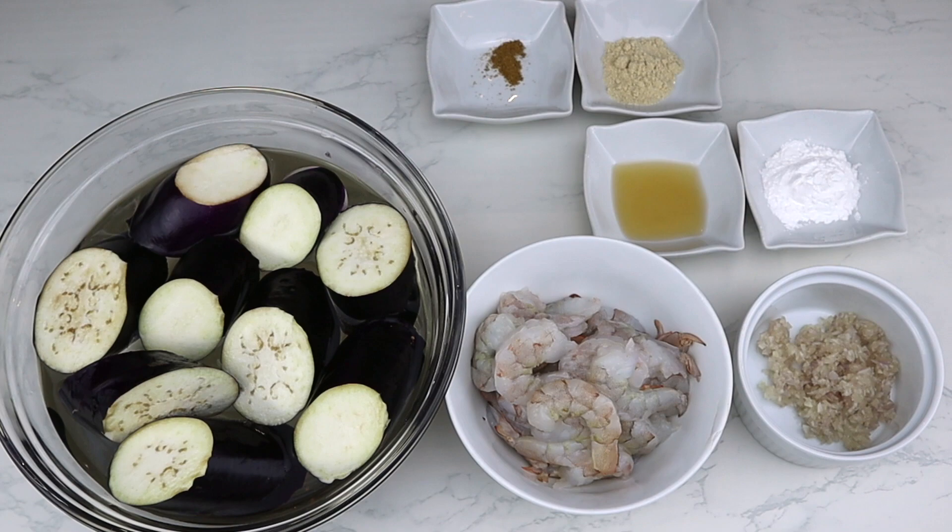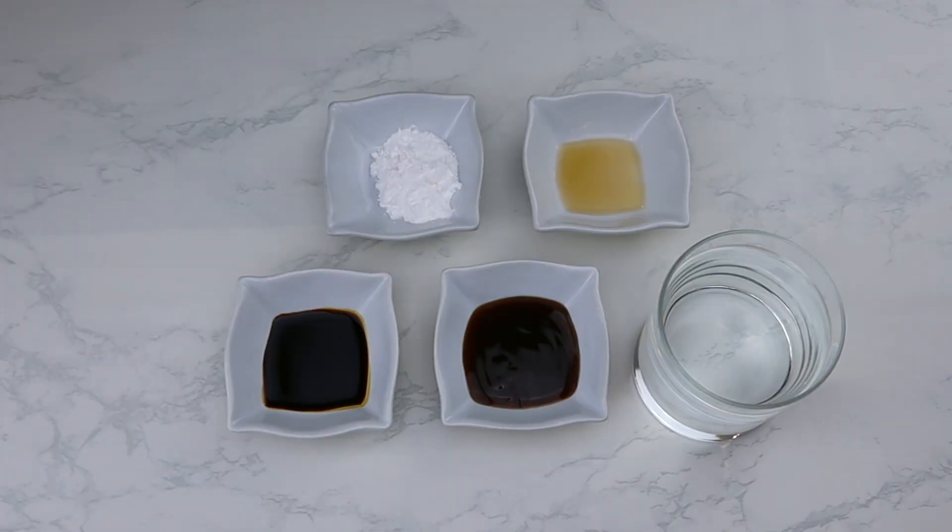300 grams of deveined and completely peeled shrimps, one pinch of ground Chinese five spices, one teaspoon of chicken broth mixed powder, one teaspoon of Shaoxing wine, two finely minced shallots, and one tablespoon of cornstarch — or if you're on keto, use one tablespoon of arrowroot.